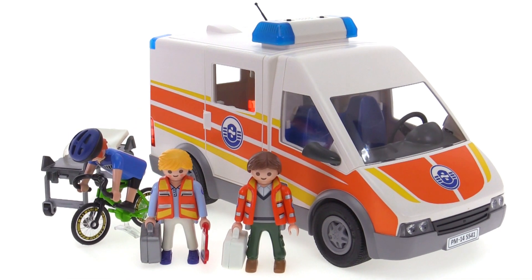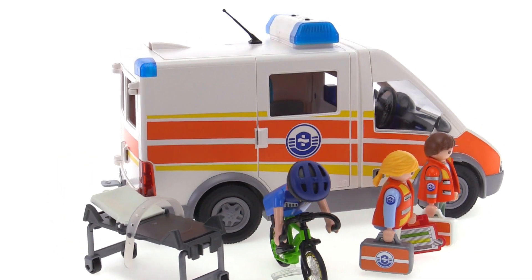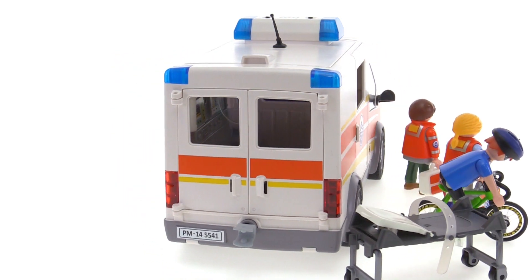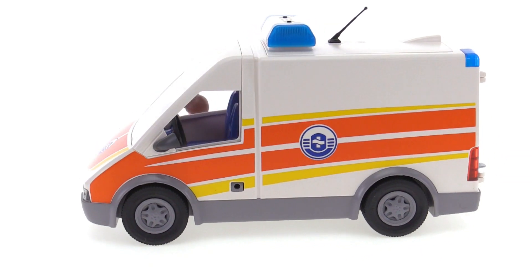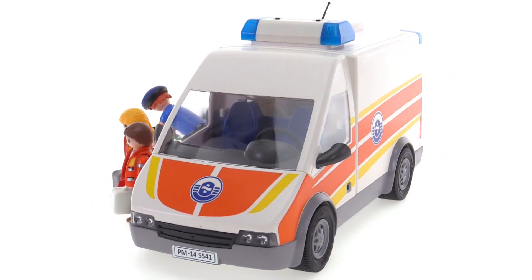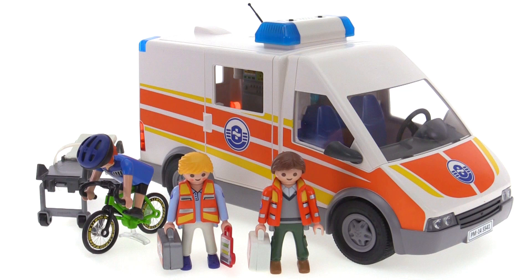I am very, very happy with this ambulance. I think it's just phenomenally well done. It has all the play value the kid in me could ever have asked for in an ambulance set — plus a little bit more than I would have expected. It gives good access to the interior, it's sturdy, it holds figures where you want them, it looks good from the outside, and the siren and lights are a nice bonus. Let me know what you think by leaving a comment, and thank you for watching.